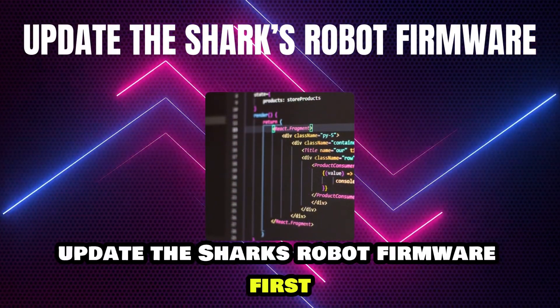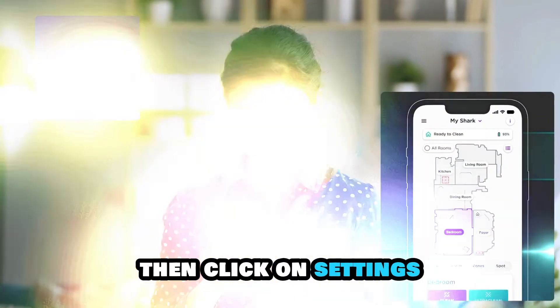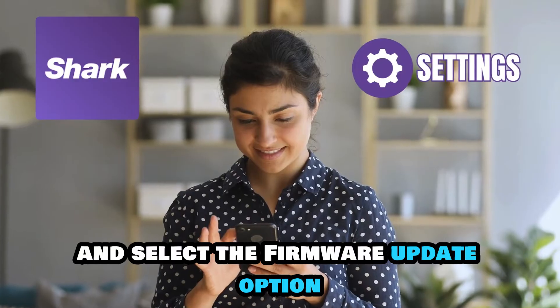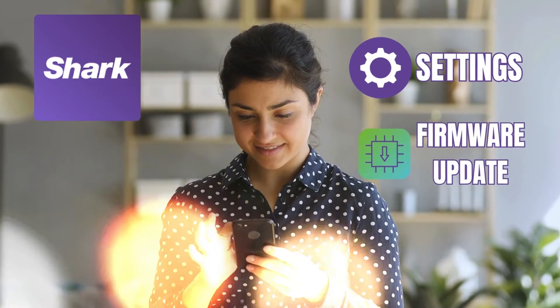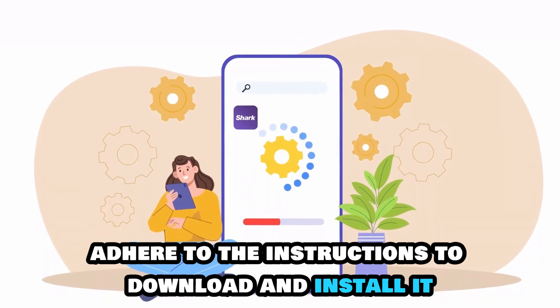If this doesn't work, update the Shark robot firmware. First, access the Shark Clean app. Then click on settings and select the firmware update option. If there is an update, follow the instructions to download and install it.